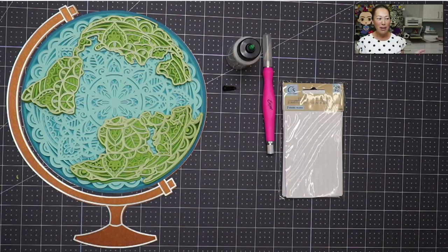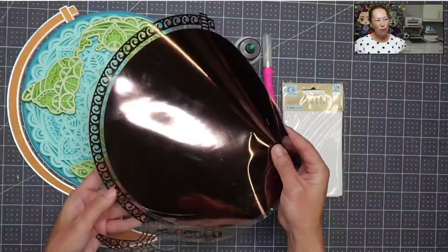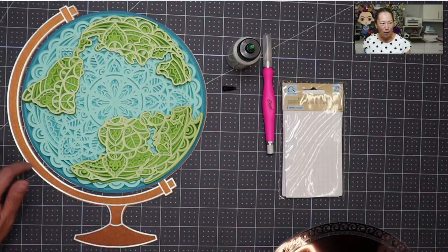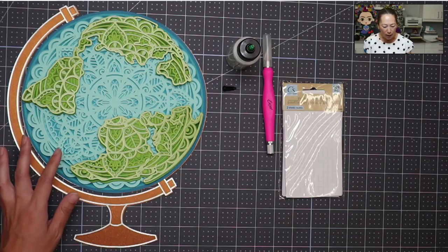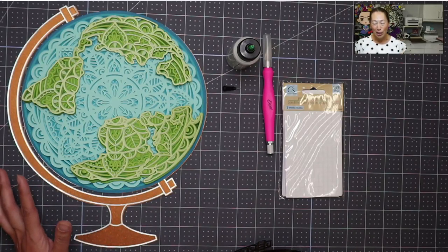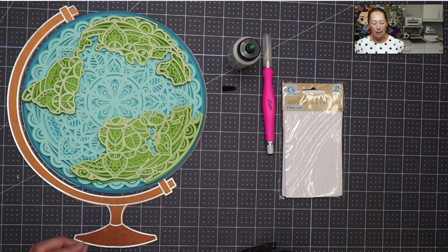I decided to do something extra because I always love to use HTV on cardstock, so I'm going to show you that as well. I chose a bronze foil, which I thought would be a great color for what we normally see when we see globes. That's going to be on the hardware right here and give it a really intricate design look. There are so many layers in different shades of green and blue that I really had to pick different shades from different product lines.